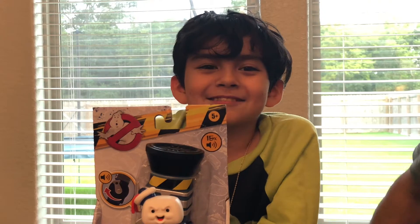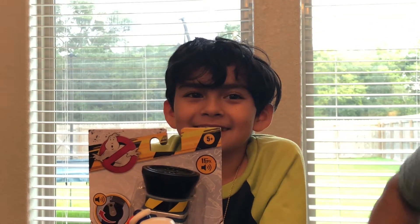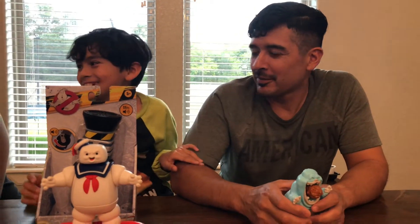Hey guys, welcome back to Legend of the Toy! Today we are going to be unboxing Ghostbusters toys. We got my dad! My mom!